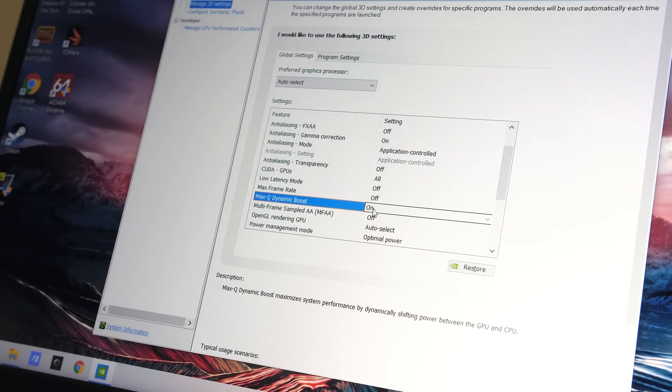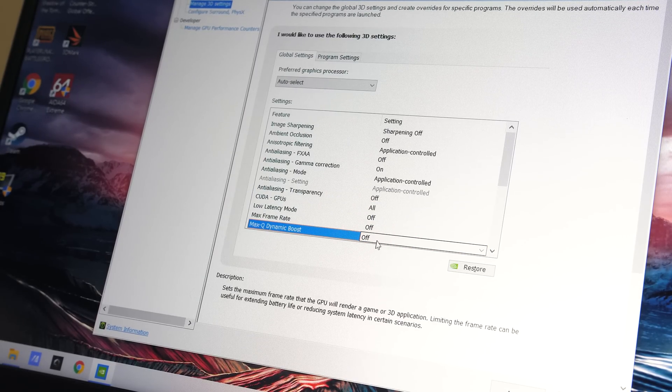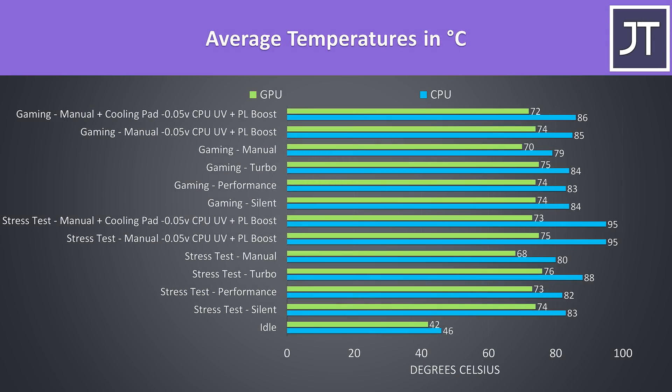Although the RTX 2080 Super is a Max-Q, it's using Nvidia's new dynamic boost, which means the power limit can boost higher depending on if there is power available. Thermals were tested with a 21 degree Celsius ambient room temperature.